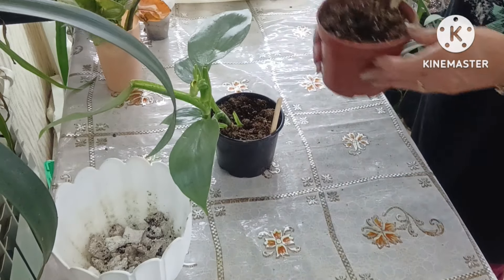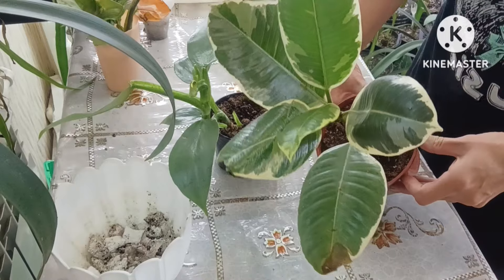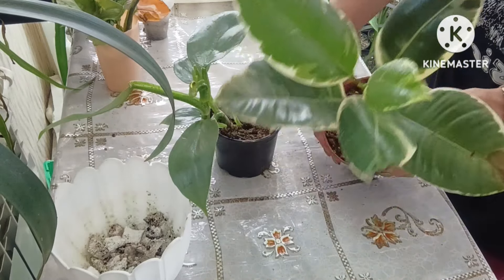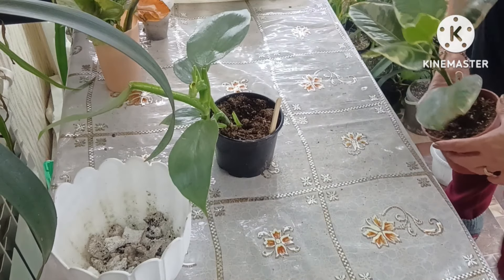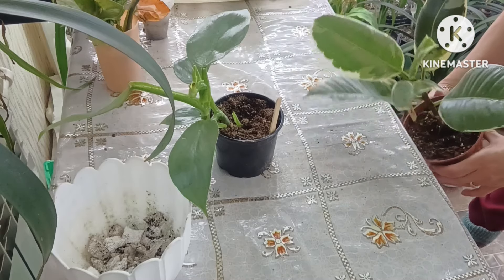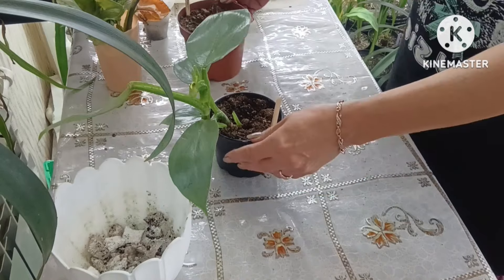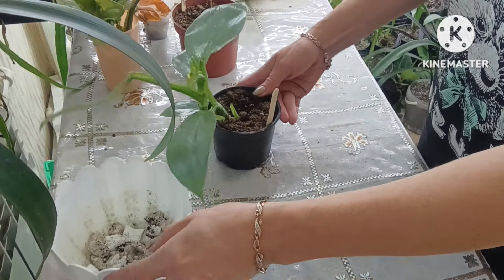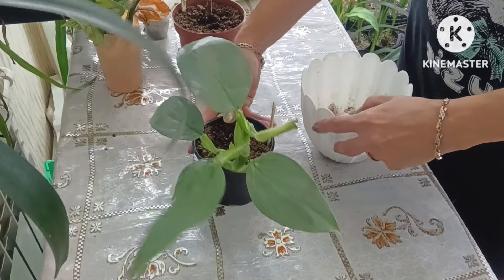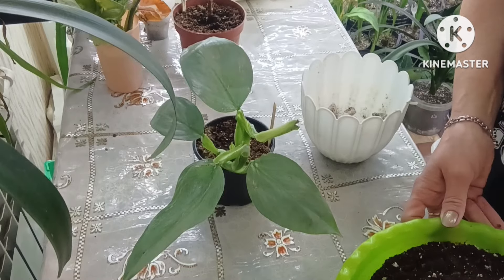The second plant is a Ficus Elastica Tineke — quite a large specimen. Today we will repot both of them together into nice home pots with a good soil mix. I've prepared the soil specifically for these two plants.